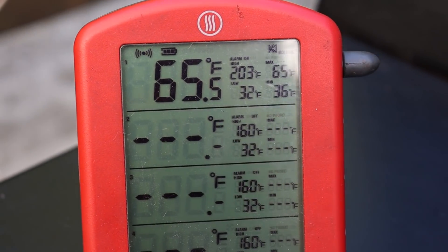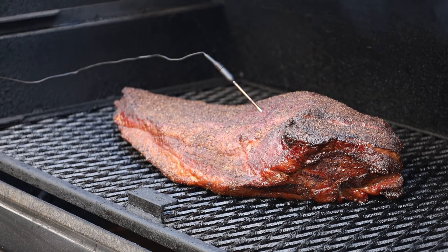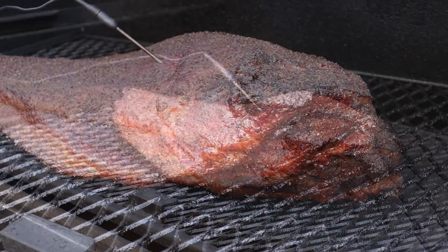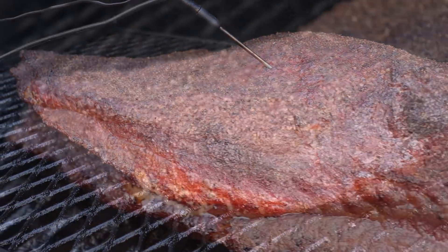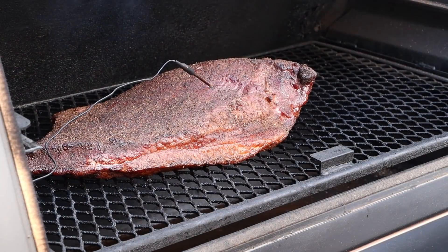We are at the two-hour mark. Internal temperature is about 65°F. I've added two splits of wood — one for every hour; I usually start with two to build a bed of coals and then it's about one per hour. Let's check our brisket to see if we need to spritz. That is looking really good, nice color on that — but it does look a little dry, so we're going to give it a light spritz. I'm using a 50/50 mixture of water and apple cider vinegar.